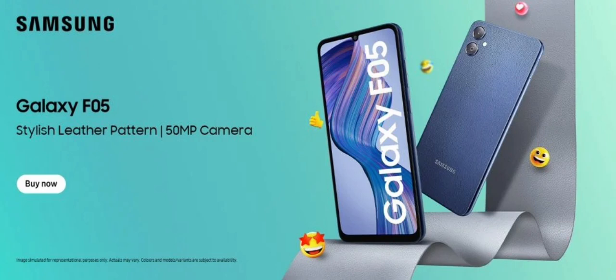It packs two sensors on the back: a 50 megapixels main camera paired with a 2 megapixels depth sensor. On the front, the phone packs an 8 megapixels selfie camera, along with a water drop cutout. The camera specification is the same as the Galaxy M05 and A05.